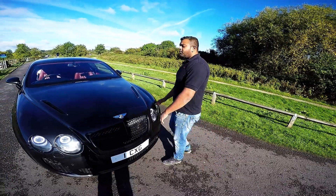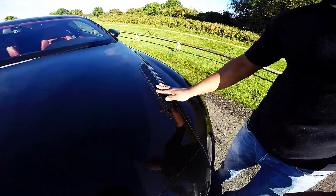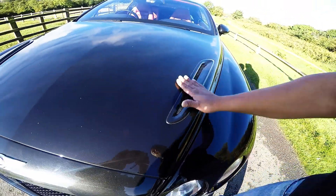Just to finish off — which we should have mentioned at the beginning — are the Supersport functional bonnet vents that you can see, one on either side. A beautiful finishing touch to this vehicle.